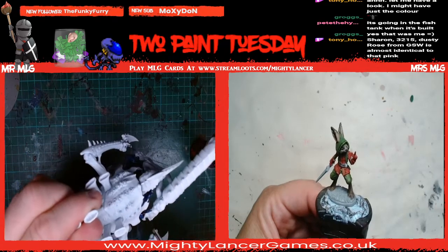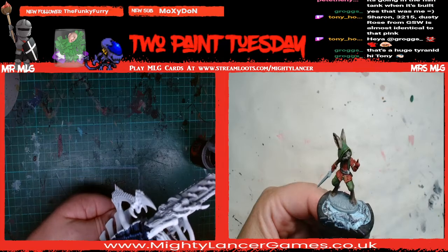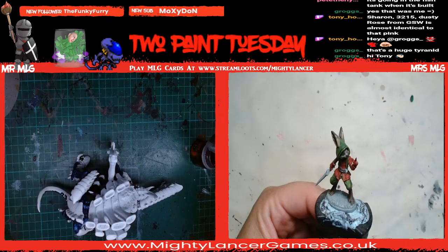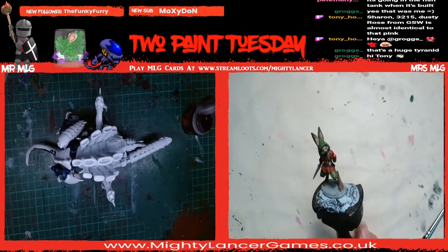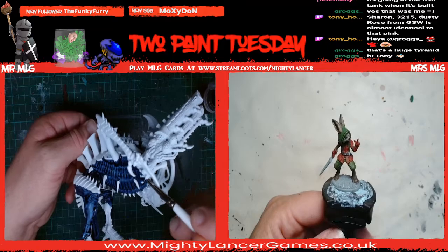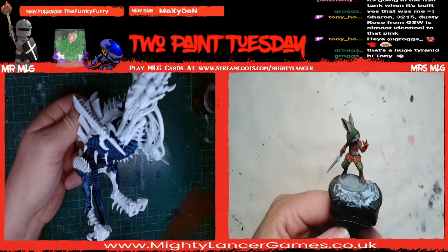Tony says - Sharon, three, two, one, five - Dusty Rose from Greenstuff World is almost identical to that pink. Dusty Rose! Well, maybe if he ever puts it in the middle of the screen you might be able to see how big it is. It's a sizeable chunky boy. I think the problem with the Dusty Rose is that on the screenshot on the computer it looks like bright pink. Is it not really bright pink in real life then, Tony? Have you got a little swatch? Because it just looks bright pink on the website.